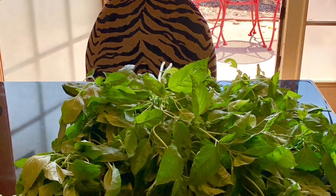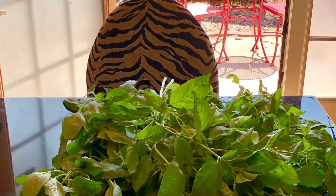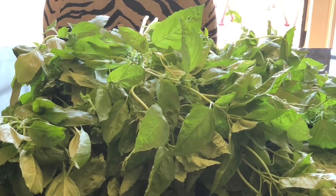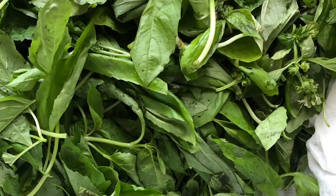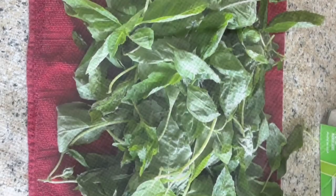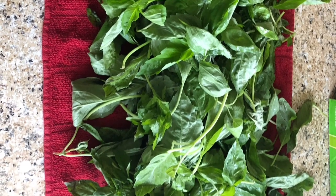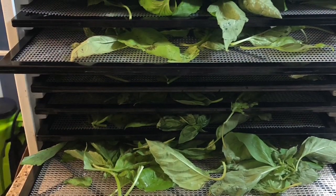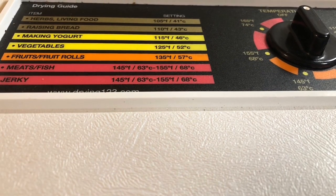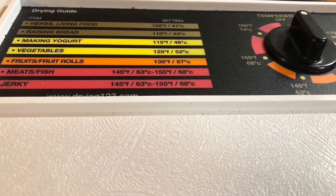Here's how I dehydrate my herbs. Today I am dehydrating basil. As you can see, I had harvested quite an amount. I went through it and picked the leaves off and made sure there weren't any bugs, insects, or worms. Then I put it in a clean sink with paper towels on the bottom, middle, and at the top. A few hours later, I removed it and let it drain on a dish towel. Then I loaded my nine-tray Excalibur dehydrator and set the temperature for 105 degrees.